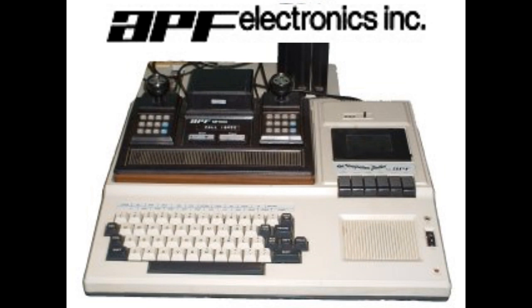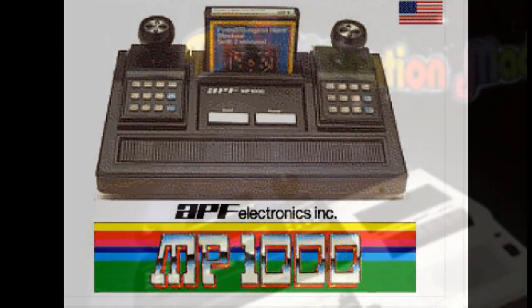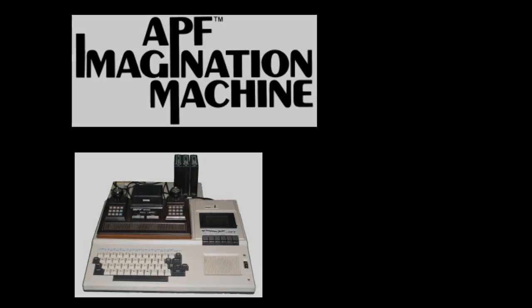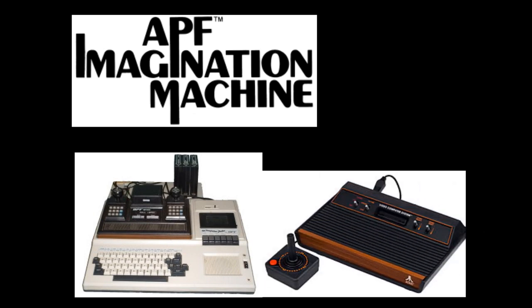Then a company named APF made their own computer/video game console called the APF Imagination Machine. It came in two separate components: the actual game system called the APF M1000, and the IM1 computer, with the game console going on top of the unit. The APF Imagination Machine was created to directly compete with the Atari 2600's success. Despite being priced around $700 for both units, a sequel was never planned, as APF Electronics went out of business.